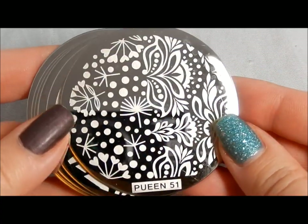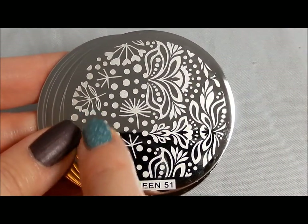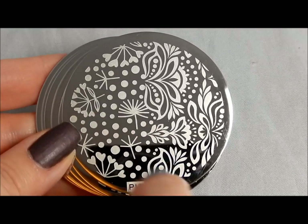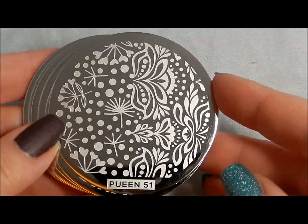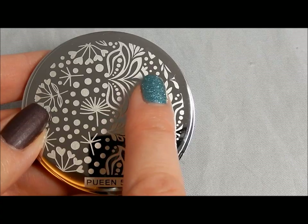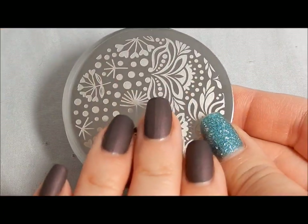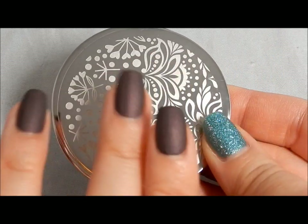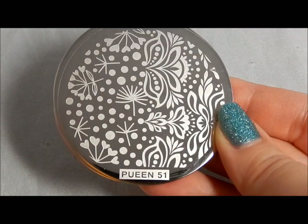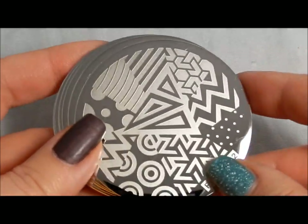Here is Queen Fifty One. The images here include a sort of dandelion, and the same thing as before — you can get maybe a different part of the flower, one without hearts and one with hearts on different nails without repeating the exact same image. This one goes from a dandelion kind of image into a more swirly, flourish, Victorian wallpapery kind of image. So you could do a transition manicure where you've got one side of the plate on two nails and the other side on two more nails, with one nail showing the smooth transition between them.